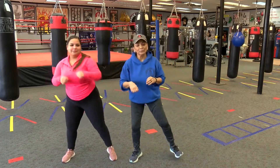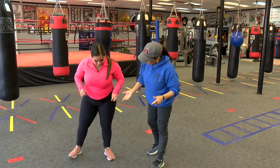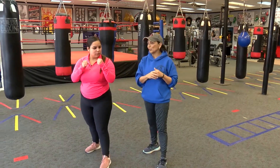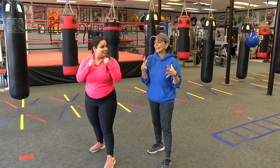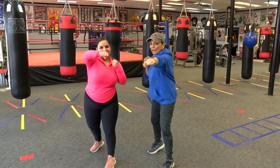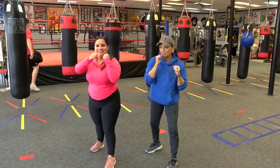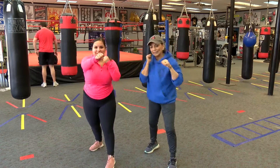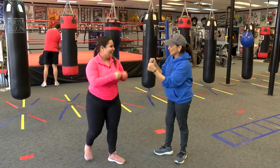Now we're going to get back into a fighting stance. You're an orthodox fighter, so we're going to put your left leg in front. We're going to add all those punches together and you can be creative, you can be exciting — all of that in there. Ready? Go — any punch you want, just breathe. All the way through. Good job, you got it!